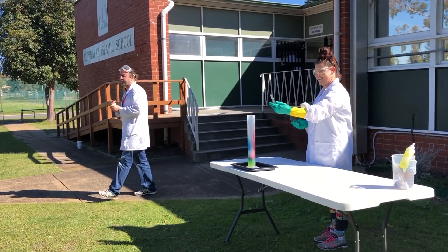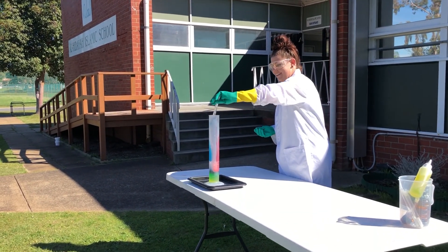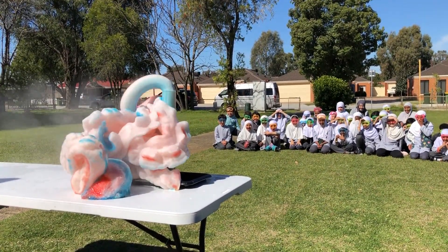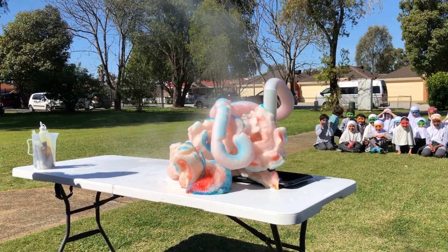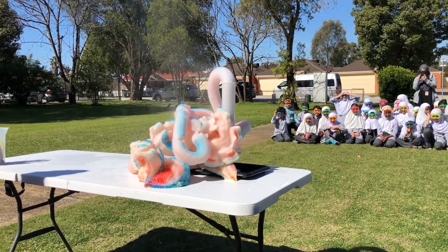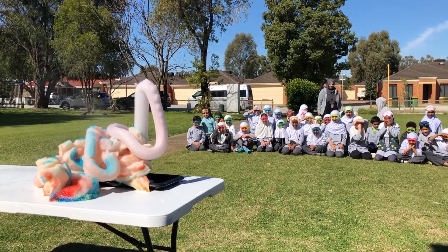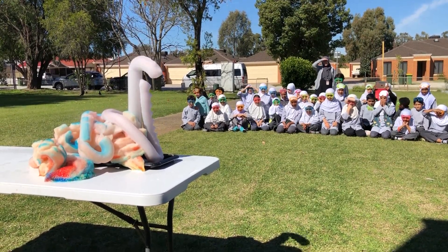So you ready for this? Let's do a countdown backwards from five: five, four, three, two, one. Wow. Wow. How was that? That's a good one. It does look like toothpaste, doesn't it? It does look like toothpaste. Like elephant-sized toothpaste, you think? Yeah. It's the name - elephant's toothpaste. It is an awesome experiment.